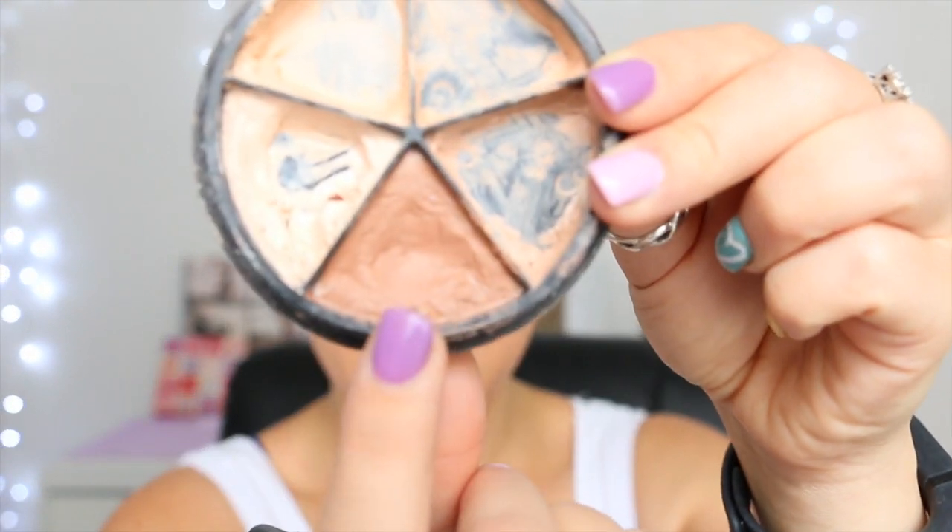Next I do my contouring — I do contour on a day-to-day basis but only very lightly. I take my darkest color from my tint-to-concealer wheel and apply it onto a concealer brush. I always do my nose because I have a big schnoz, so I like to make it look a little bit smaller. I apply a line down either side of my nose quite close to the center, a line underneath the end of my nose, and a curved line about a third of the way up, then shade a little on the outside.